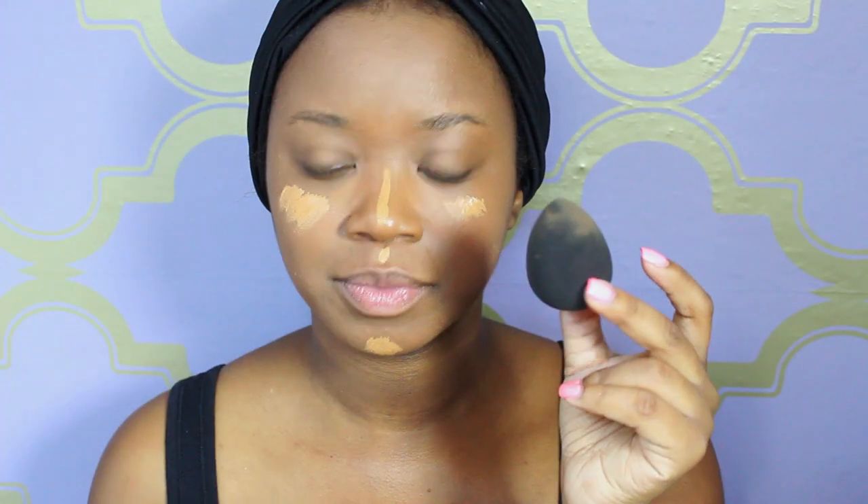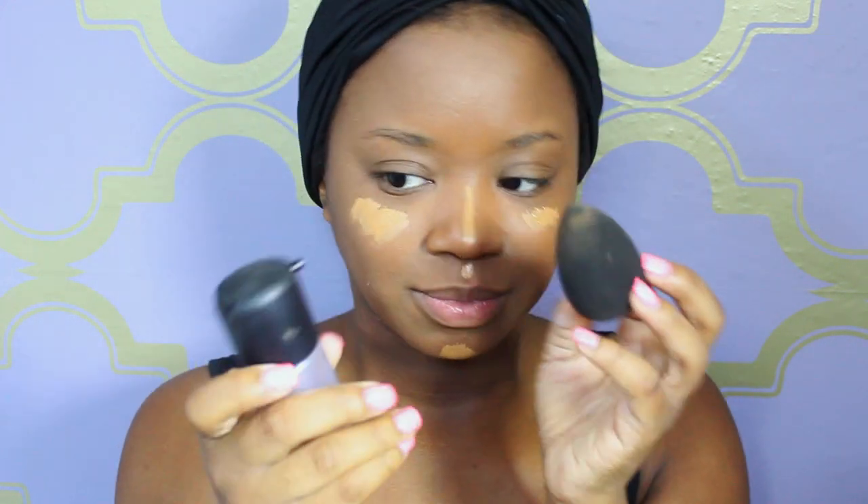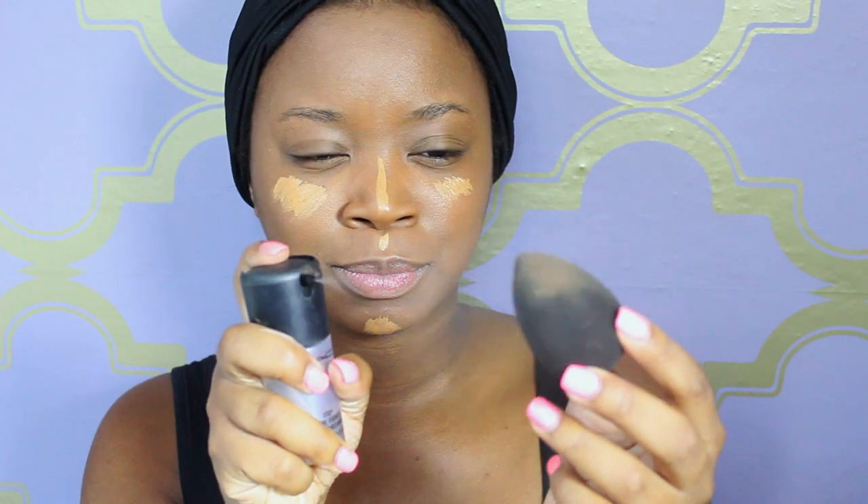I'm going to take my Beauty Blender — I apologize for it being quite dirty. I'm going to spray it with Fix Plus to get it moist, which helps it blend and move the product around on my face. The product is already warmed up on my face and I let it sit before I start blending. As you can see it blends in really nicely. It's not too bright — I'm not into super bright highlights.